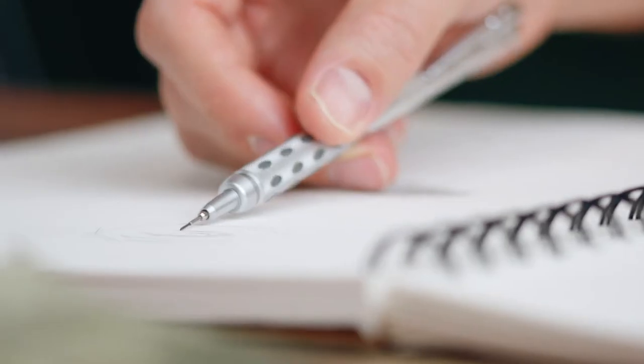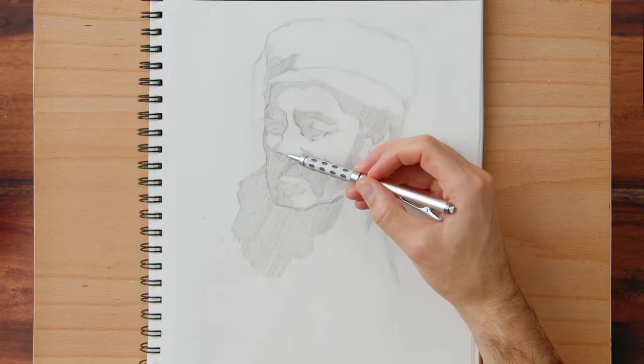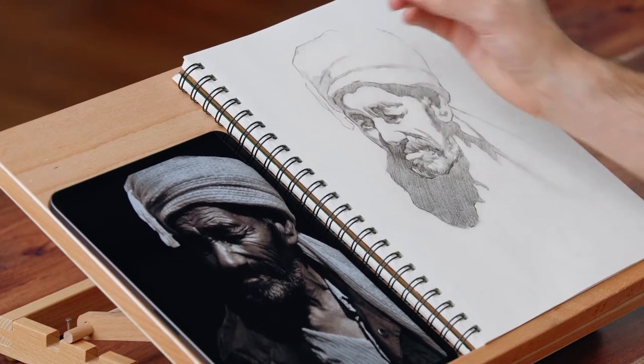It's time to start our final project. We will begin with key lines before rendering out our model's main characteristics. We will fill in the shadows, adjust our proportions, and then refine our piece. Last of all, we will add darker values, add calligraphy, and any final details.